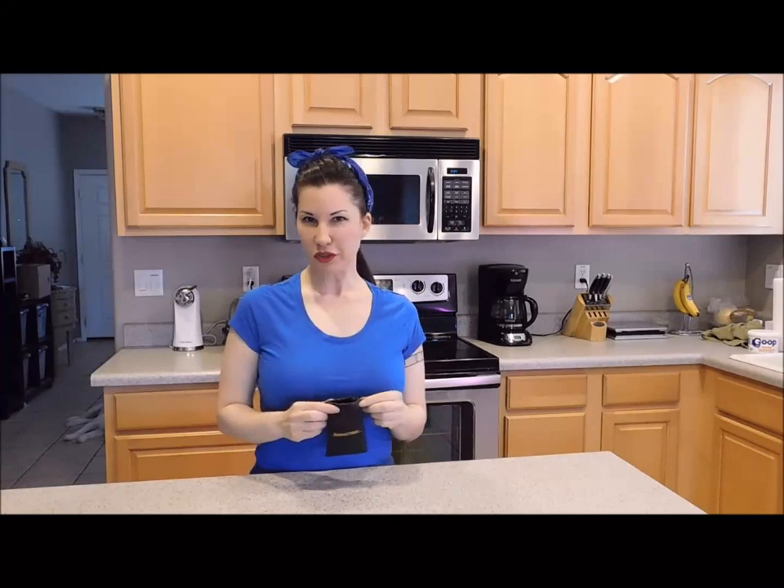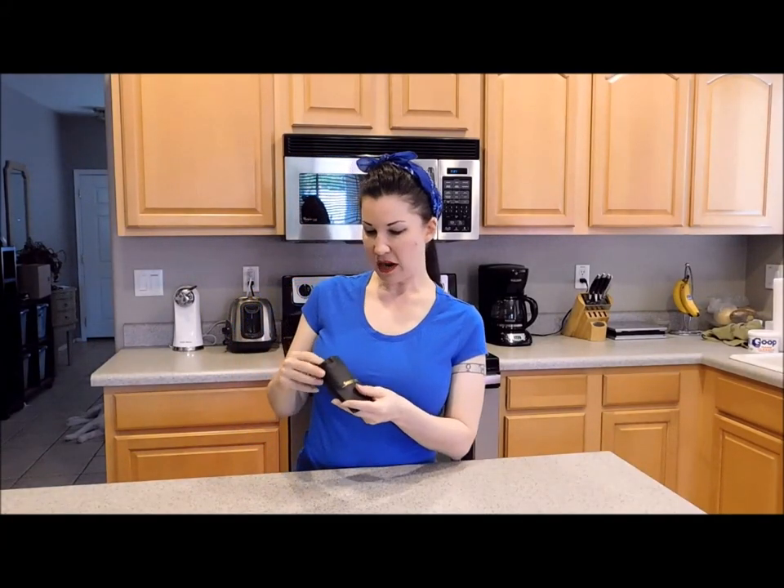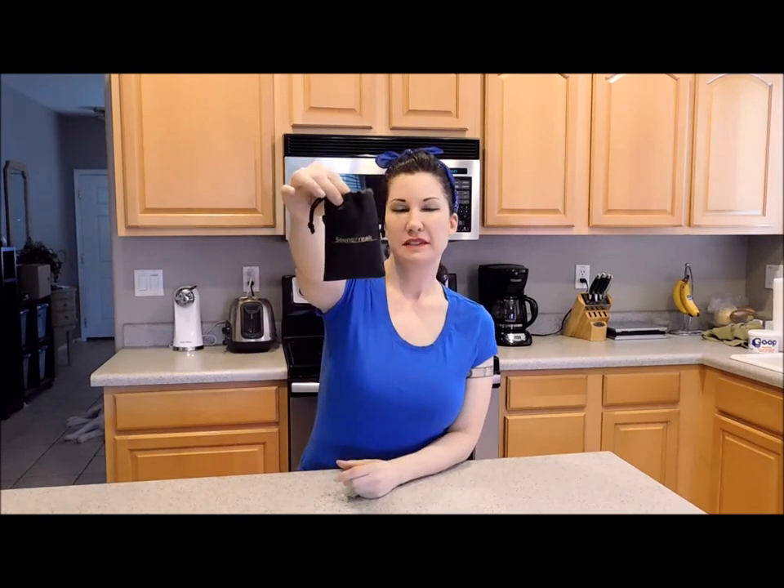Hi everyone, it's Melanie from EnjoyFreebies.com and this time I'm going to be talking about this microphone from a company called Sound Freak.